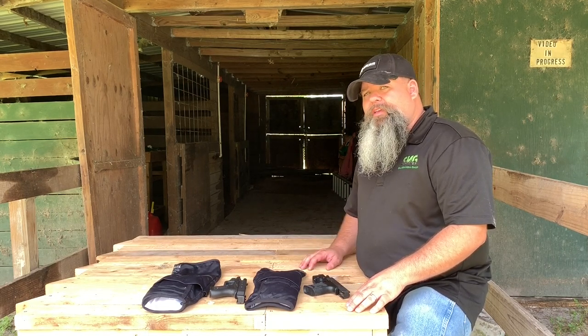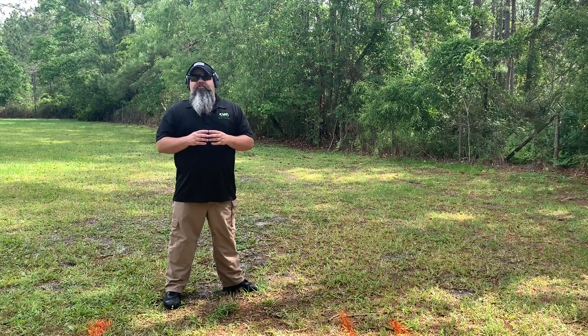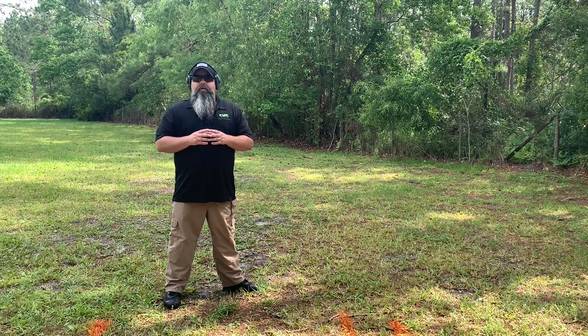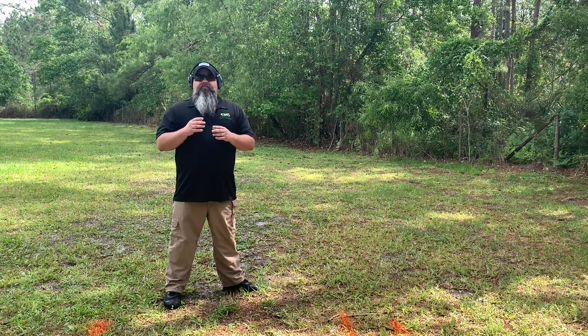With that in mind, let's check this out in action on the range. To demonstrate the Cheetah Tactical Gun Sock, we're going to use a few different guns including the Glock Model 43, the Sig P365, and the 638 revolver. But first, I want to demonstrate exactly how I address the draw.